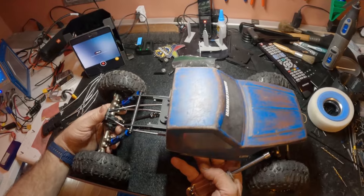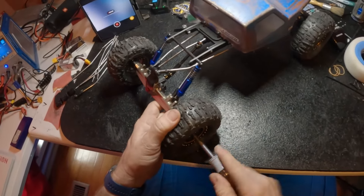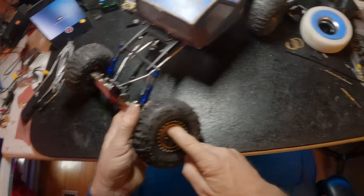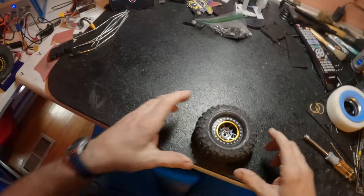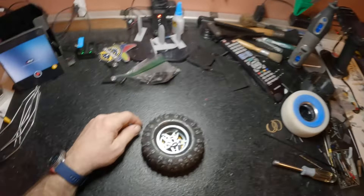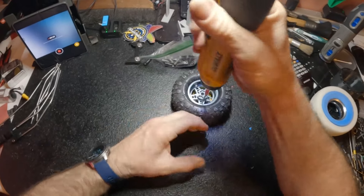Okay, so here we go. We'll get this wheel off my brand new poise build — pretty excited about this thing. We'll set this guy out of the way. So we've got the 2.2 wheel on the 1.9 rupture tire, and we'll go ahead and tear this down to show you how well it's mounted.